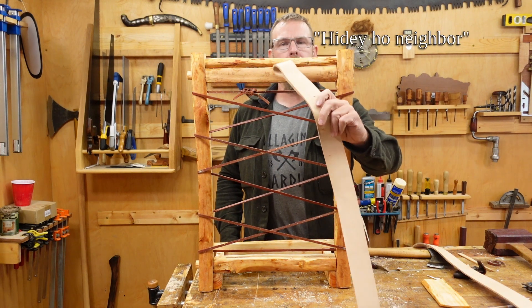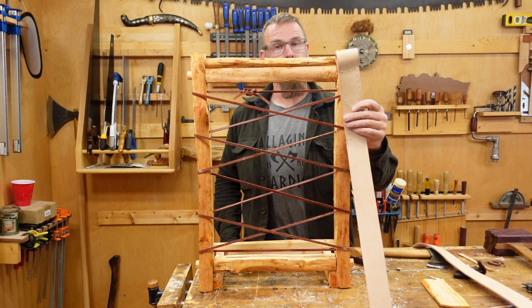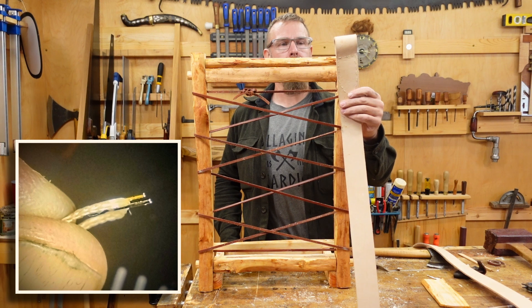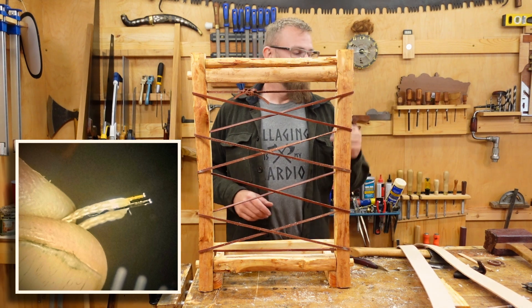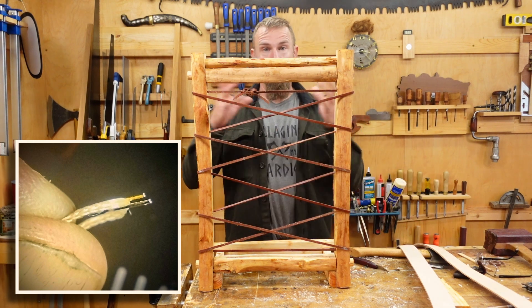I sewed these up off camera because I just wanted to sit and chill on the couch with my wife, but I broke two needles doing it. It was kind of interesting watching the metal fatigue happen. All of a sudden the needles started bending real easy after using them for a while, and then both of them — the failure point was the eye exploding.